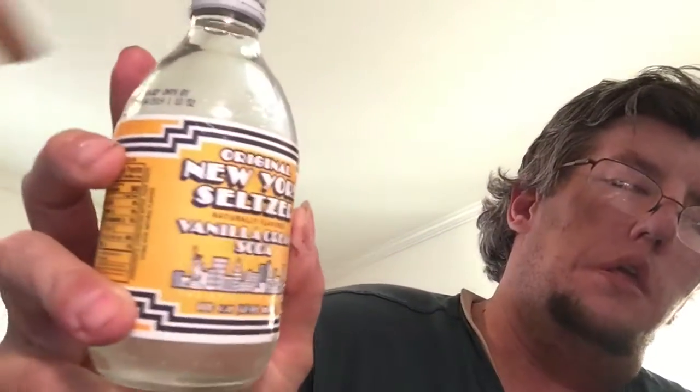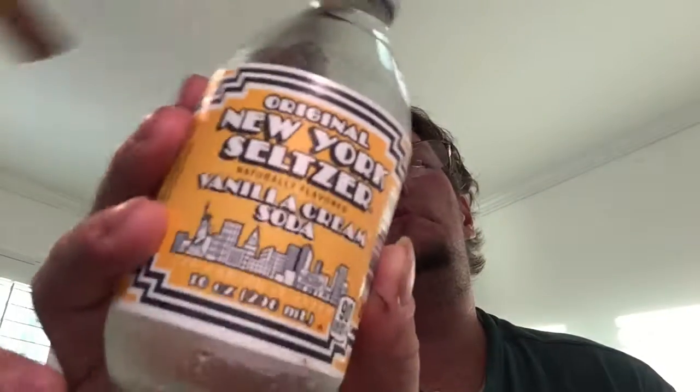Hey everyone, what's up? I'm back with another taste test video. This is going to be some nostalgic right here. Remember these New York Celsius? This is the vanilla cream flavor. As I remember, these were a little bit bitter. These are very very small but they've got the same flavor. So since this is brand new, let's crack this open and taste some 80's nostalgic drink here.